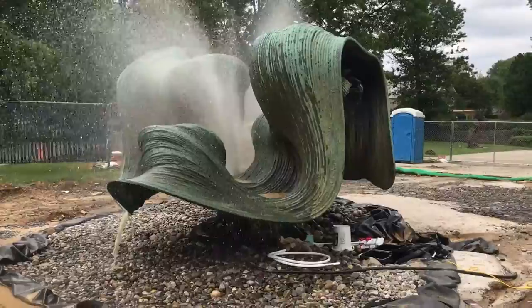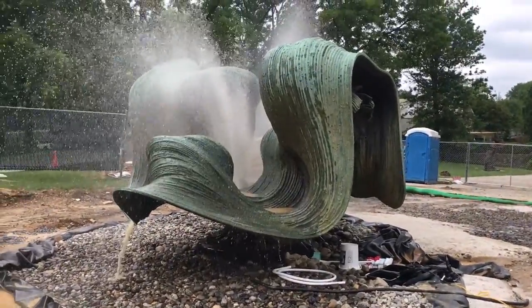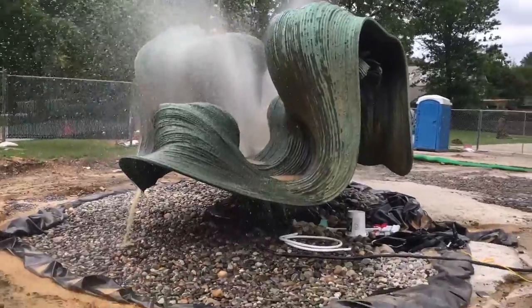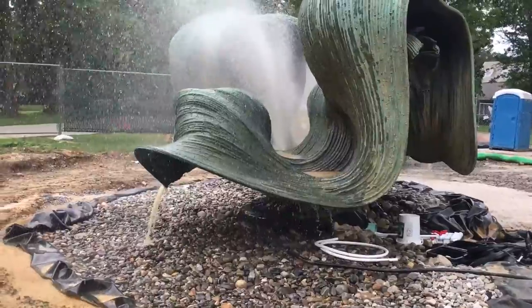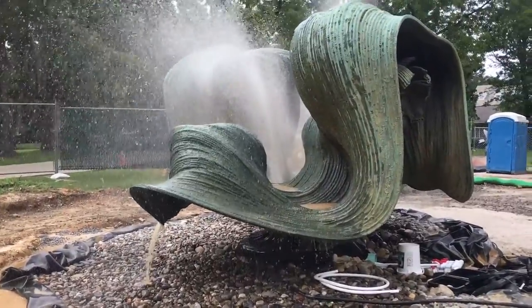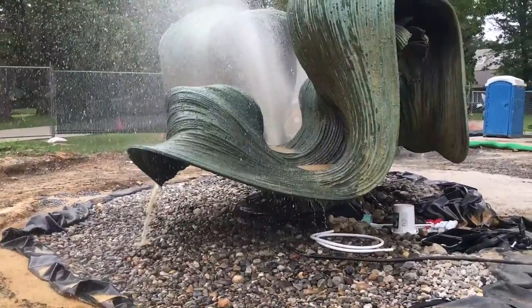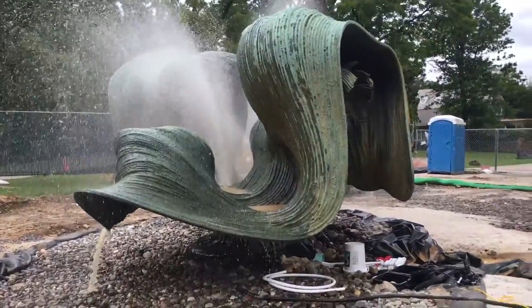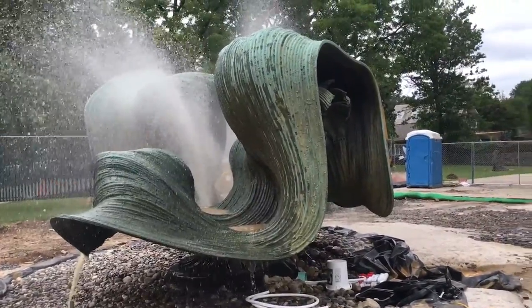Very cool. The first thing I'm noticing are these step pools within the sculpture — there are places designed for the water to cascade. The water is sliding down these undulating forms, and the fountain also appears designed with places for the water to spill. Beautiful.